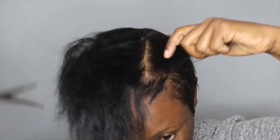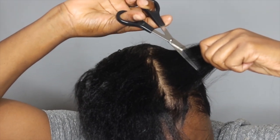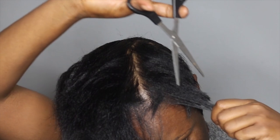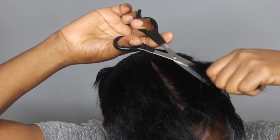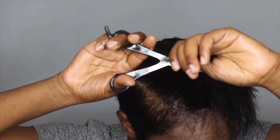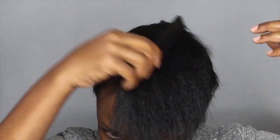Taking my scissors, I'm going to cut from the back going forward — I still want the front to be a little bit longer. I'm not going to sharply shape the ends, just combing it over to form like a part.